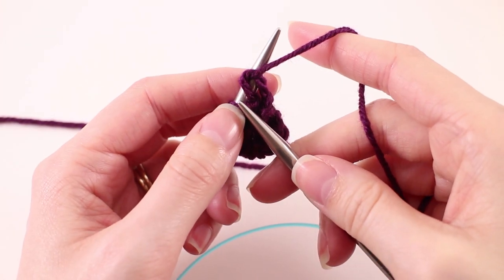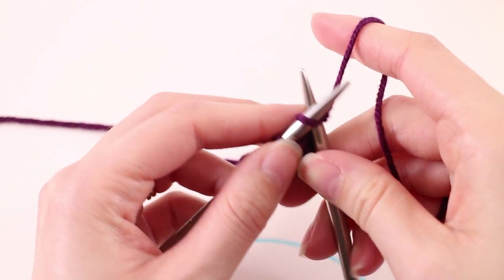Again, rows 2, 3, and 4 — we're just going to knit every stitch.